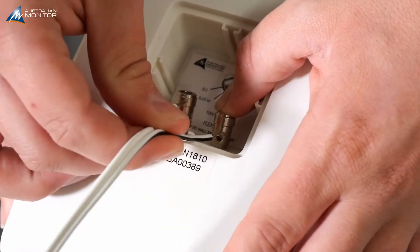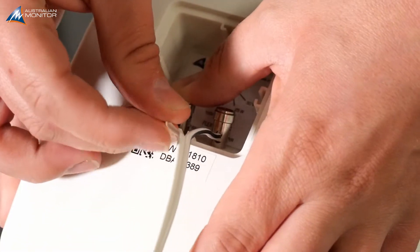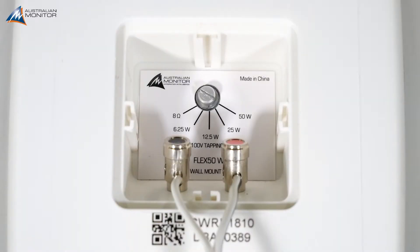First, start by connecting the wires to your speaker, tracing to positive. After connecting the speaker, take note of the tapping adjustment on the rear of the speaker and ensure that it's positioned to either the 100V line setting for use with 100V line output, or the low ohm bypass setting for use with the low ohm amplifier outputs.